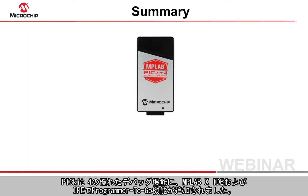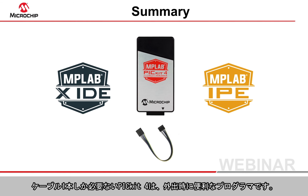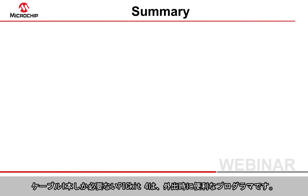The PicKit 4's great debugging features are now complemented by full support for the Programmer to Go functionality in the MPLABX IDE and IPE tools. Requiring nothing more than a cable, the PicKit 4 is the programmer for people on the go.